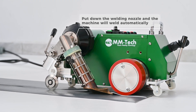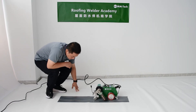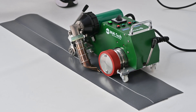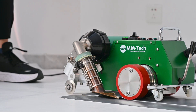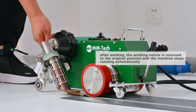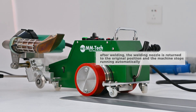Put down a welding nozzle and a machine will weld automatically. After welding, the welding nozzle is returned to the original position and the machine stops rolling automatically.